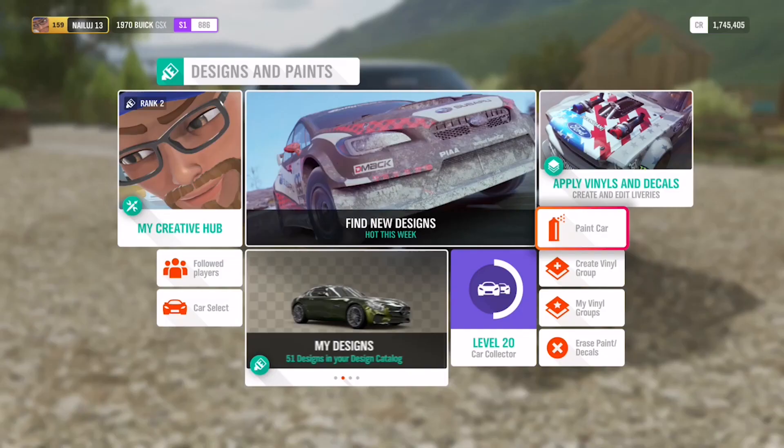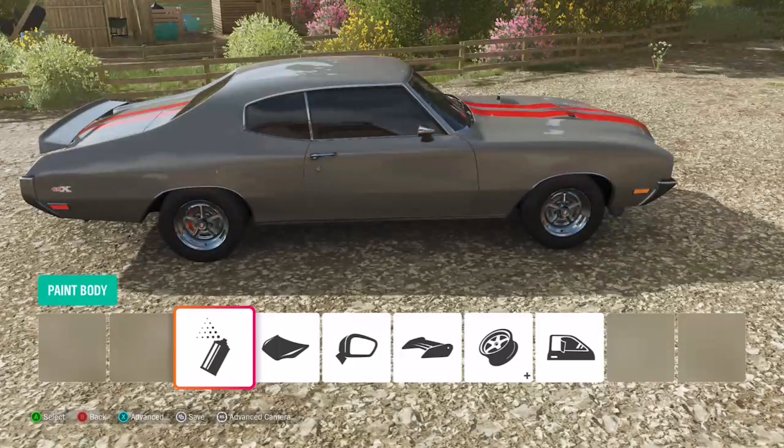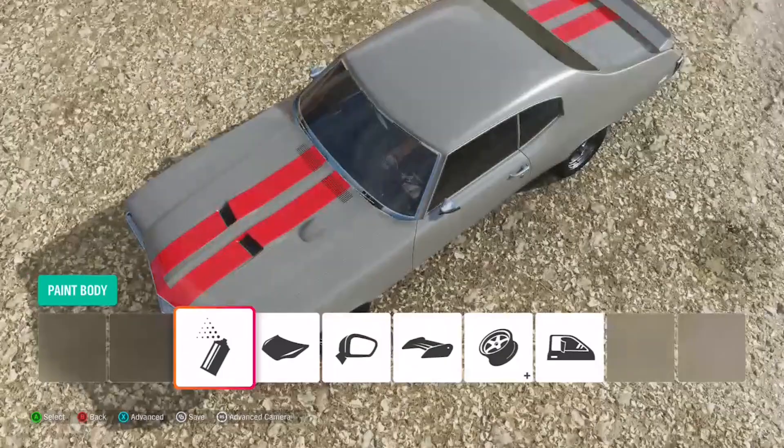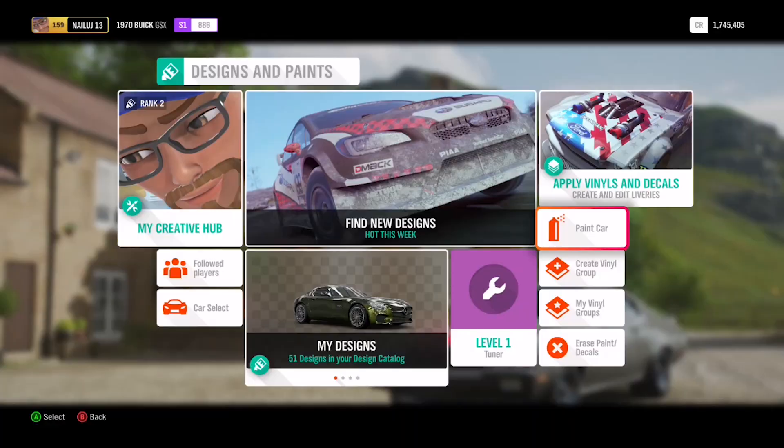If any of you guys want my paint job, I actually have it up on the Forza Horizon 4 marketplace — just type 'spoilerz' in the description. This was actually modeled after me; this is exactly how my real car looks. The body is a metal flake — I messed with it until I got the shade of gray I wanted — and the other ones are very basic red stripes. Paint done.